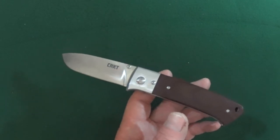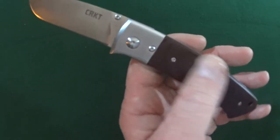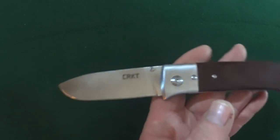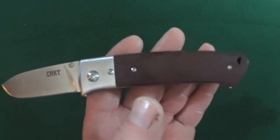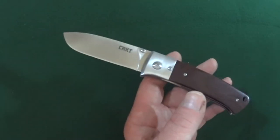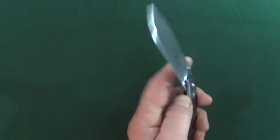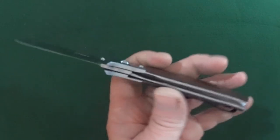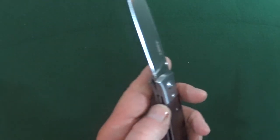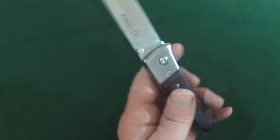I just don't trust the 7CR17MOV. The handle scales are like brown micarta with stainless steel bolsters, which makes it a really good looking knife — which is actually why I purchased it. At the time I wasn't really as worried about blade steel as much as I am now. This does have just the regular standard liners in there for the liner lock. The construction on the spine is closed completely.